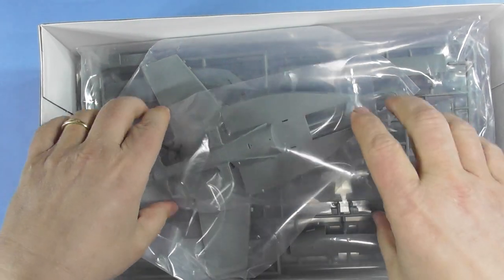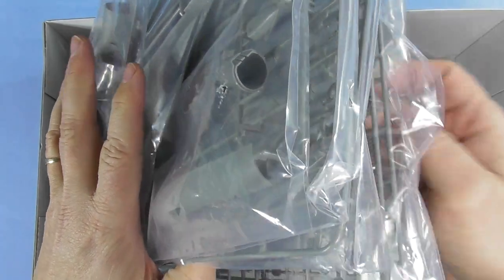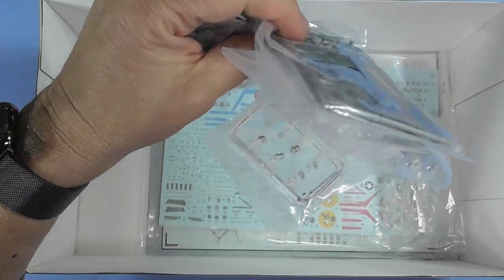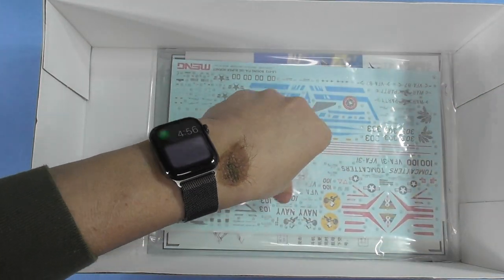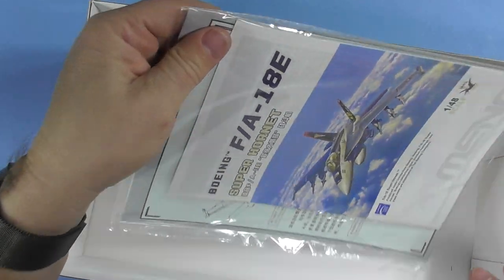Let's see what we've got inside. We've got 15 sprues in total — all clean and clear — plus pins, decals, and the instruction book.